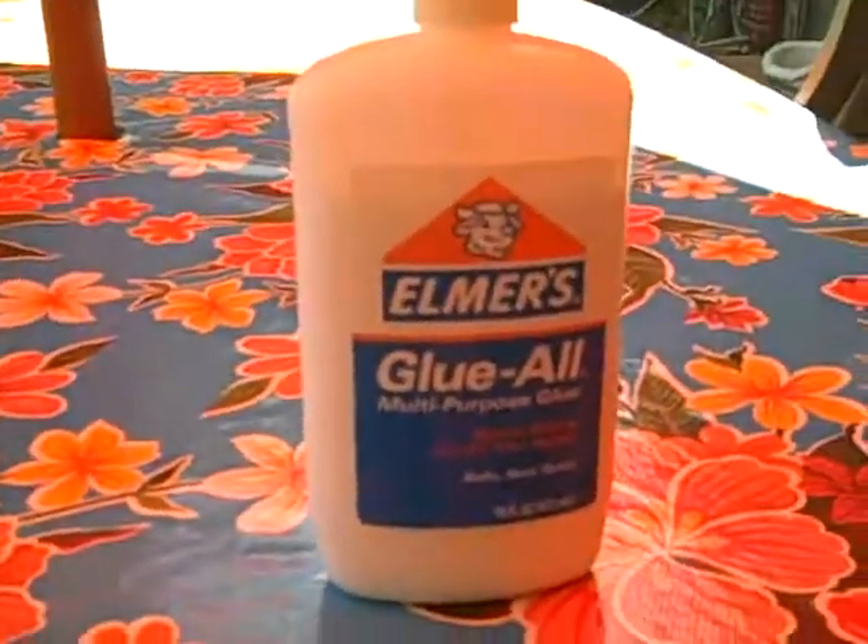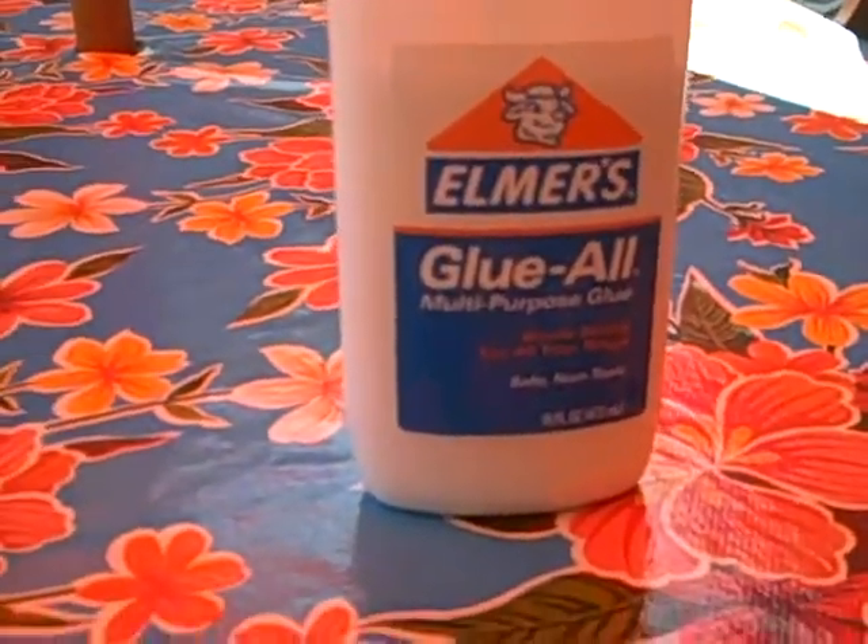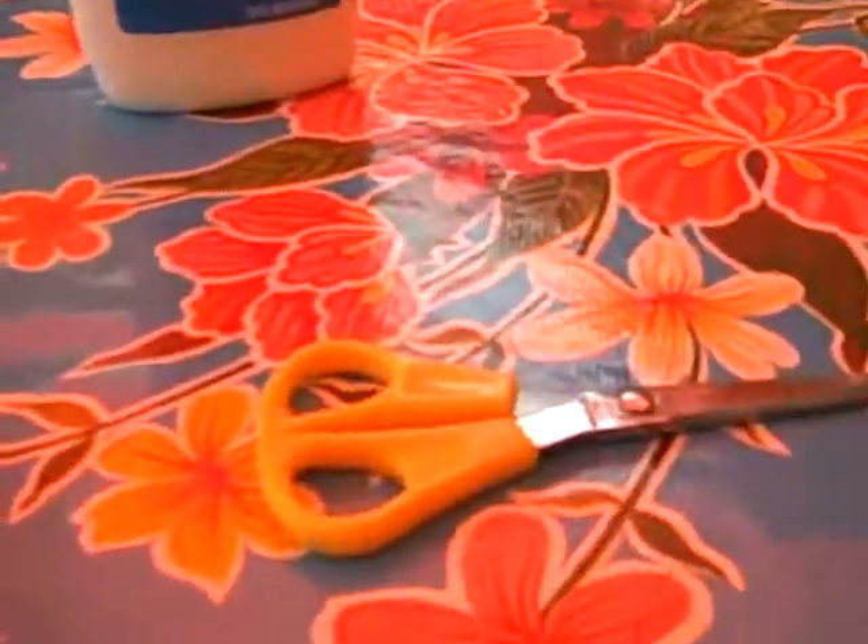So what you're going to need is white all purpose glue, or you can use varnish — either one works — a bottle cap, a quarter, a magazine, and some scissors.